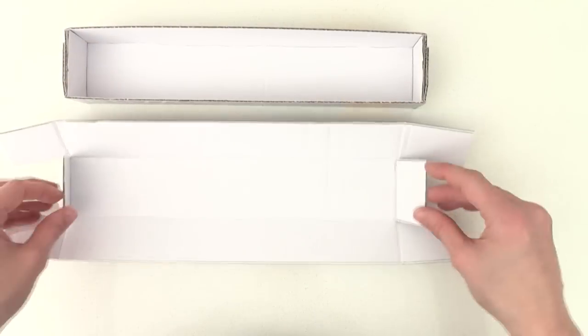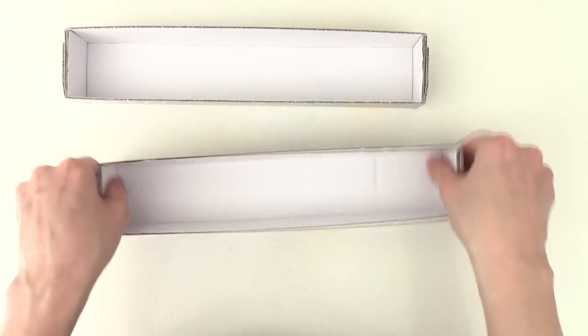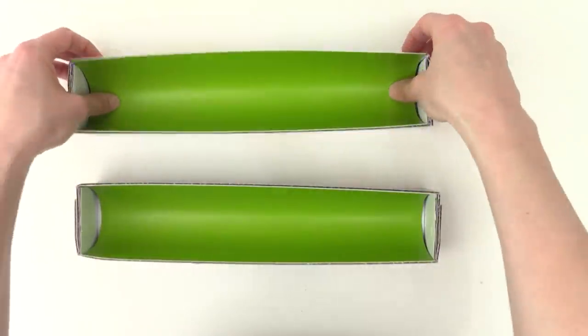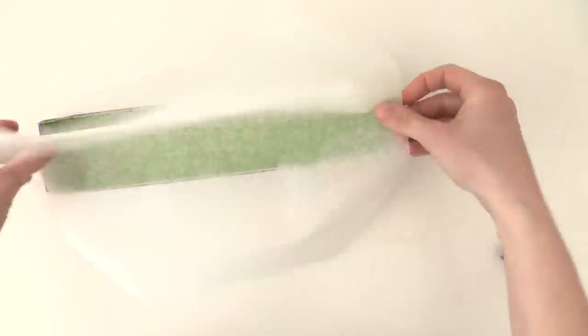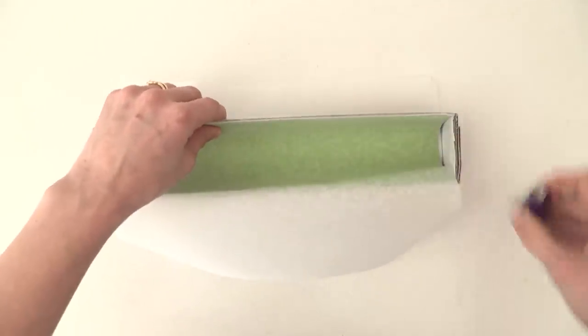To make it we need to make two long rectangle boxes out of some thick cardboard, and then we want to make a rounded base, so we're going to insert an extra piece of cardboard into each one. Then staple them into place and line it with some non-stick baking paper.